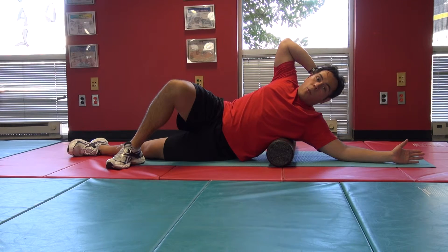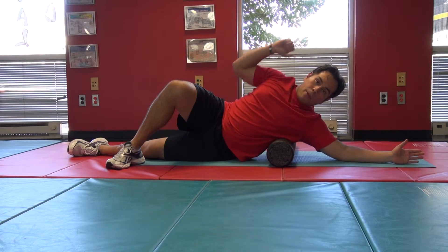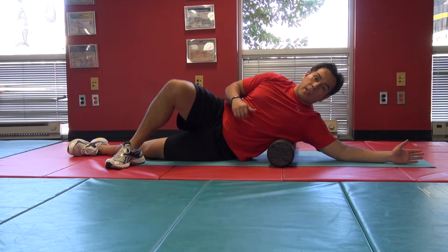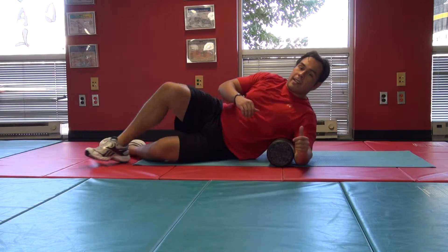This is a great way to loosen up your shoulder if you have any problems pushing weight above the head or across the chest. It's also really important if you do lots of pulling motions like pull-ups and rows, to help keep your body balanced.